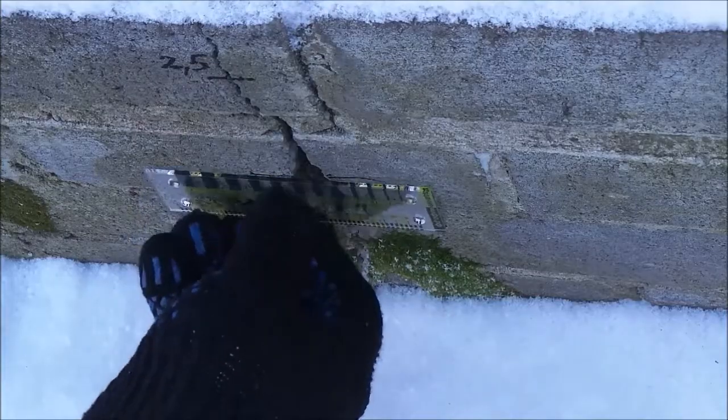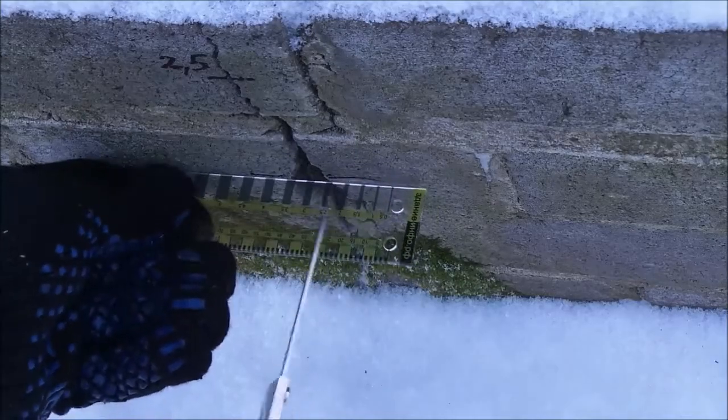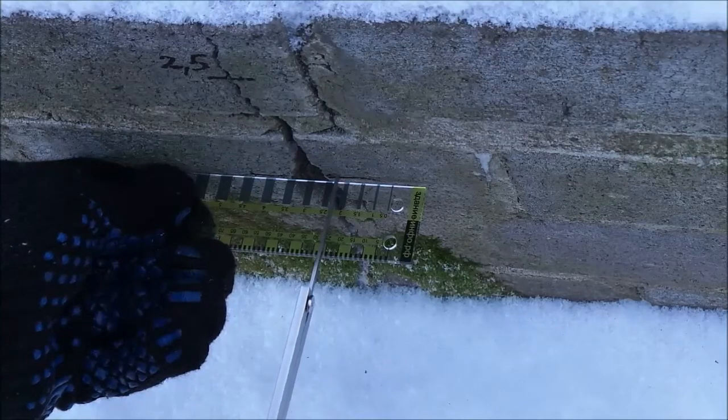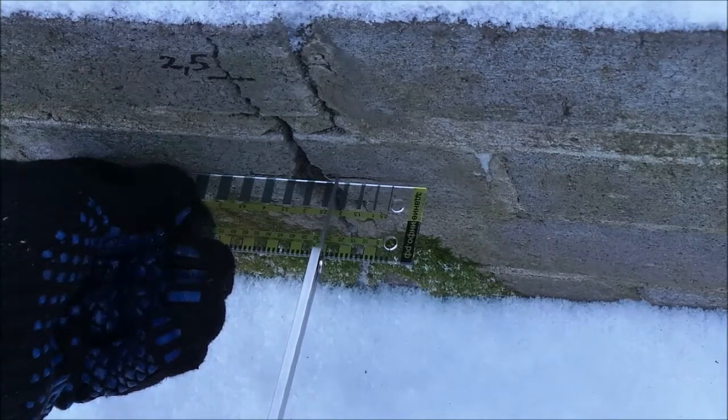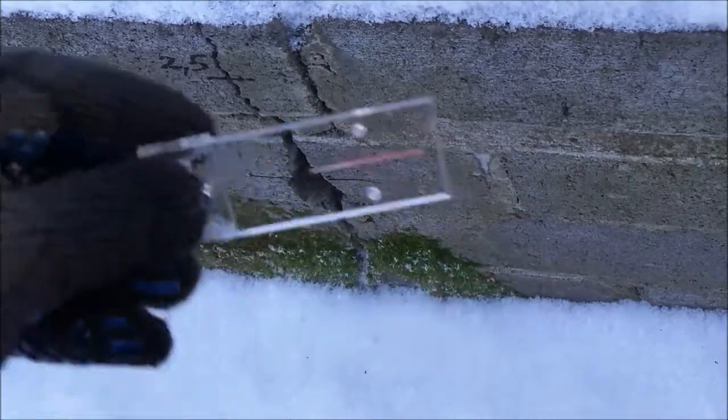For the qualitative fixing of the gauge for crack monitoring, we need to measure the size of the relative shift of the construction parts separated by a crack. This measurement is taken with the help of a ruler or a caliper to within 1 mm. The measured size of a shift when fixing the gauge for crack monitoring can be compensated by additional brackets.